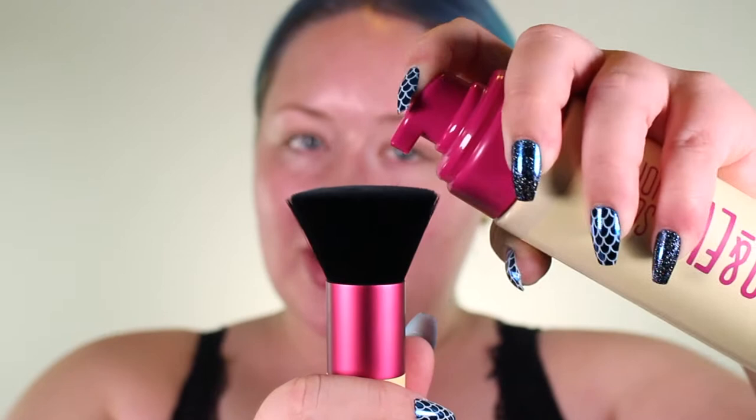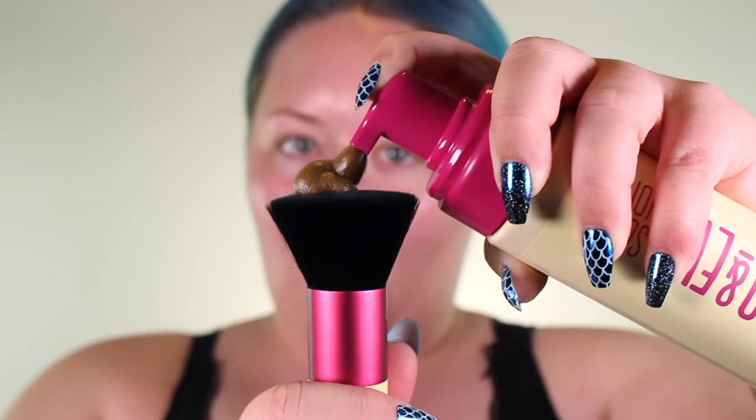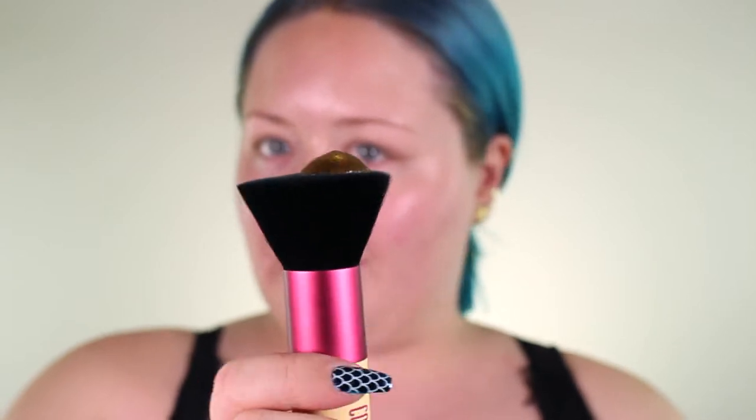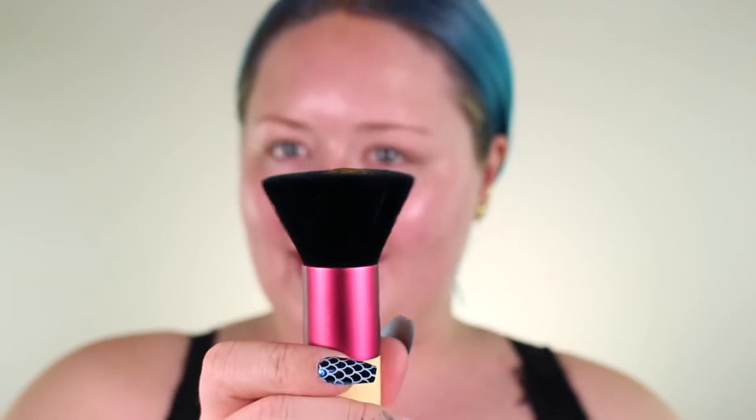I'm going to start by pumping some onto the kabuki brush and we are going to do my face first. Ooh, look how it just soaks in. Oh my gosh, you guys, this smells so good. It smells kind of like guava — tropical.